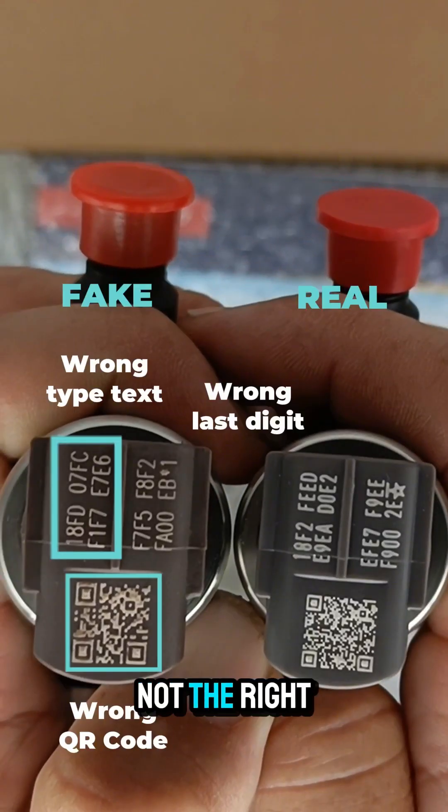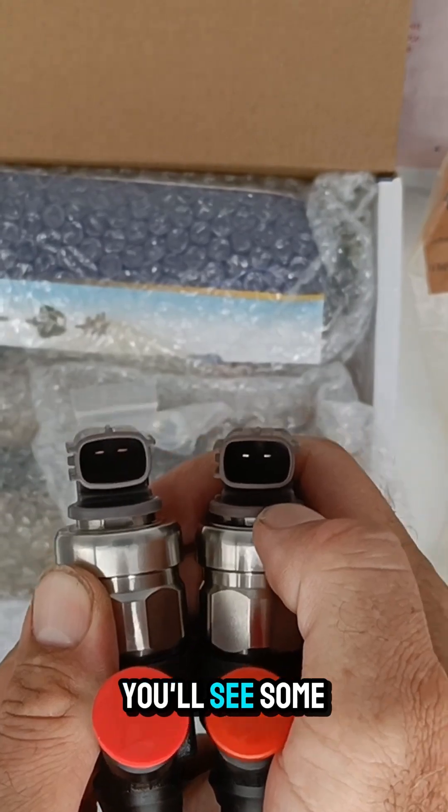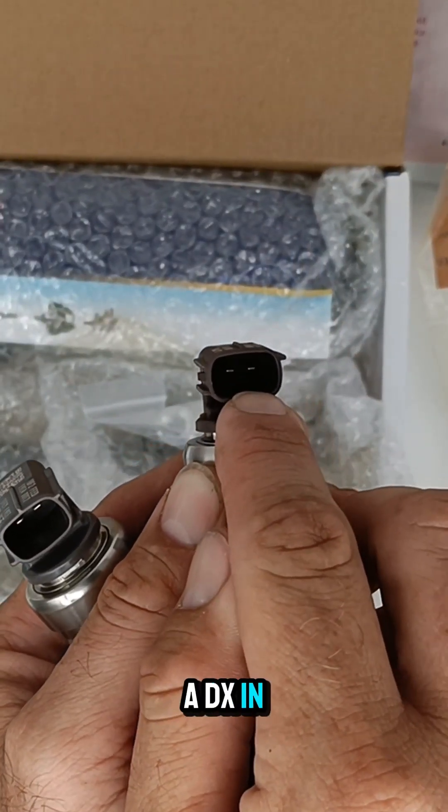Not the right type text, not the right QR code, and the last digit is also wrong. Somebody gave me the tip-off: if you look up the guts in here, you'll see some markings. The non-genuine one will have a 'DX' in the bottom.